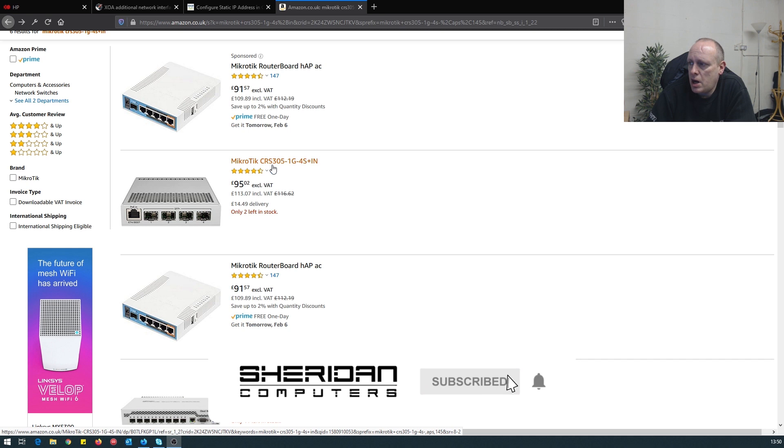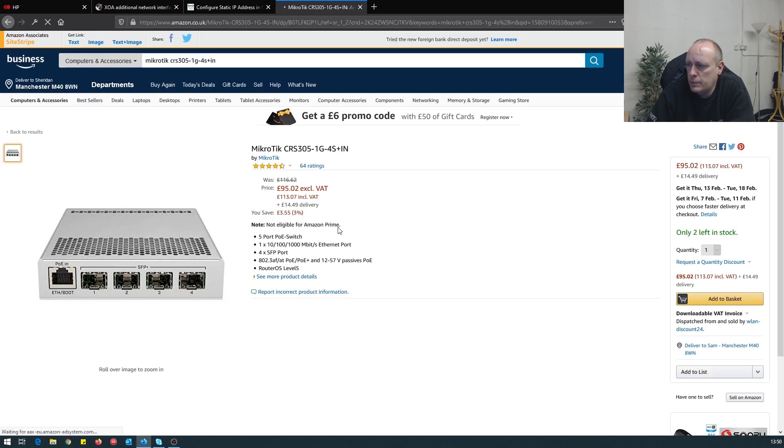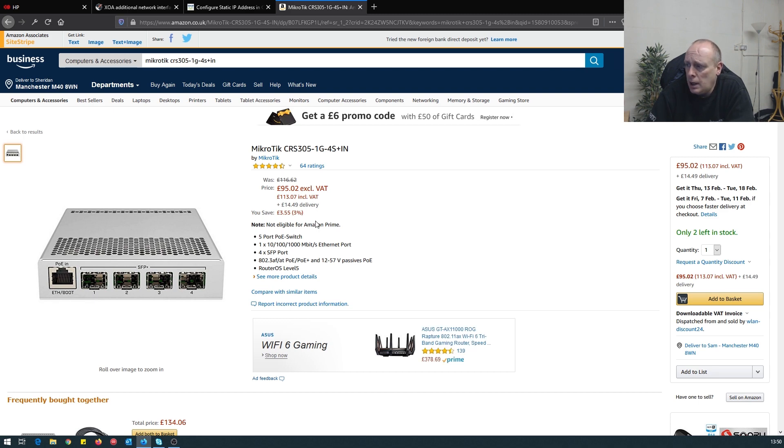So we have the MikroTik CRS305-1G-4S+IN. The price on these is less than a hundred quid excluding VAT. It's a five port switch with one RJ45 gigabit port and four SFP+ ports, and it is POE as well.